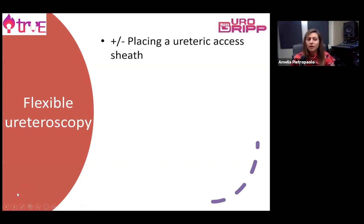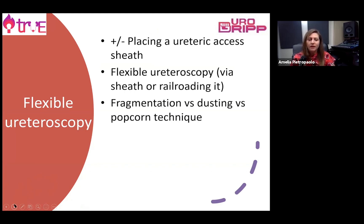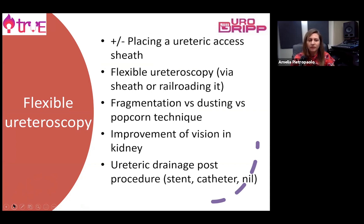Our flexible ureteroscope can be inserted through an access sheath or via a guide wire and can be railroaded with x-ray guidance. Fragmentation of the stone can be done with laser or other power devices, and the mode can be selected for fragmentation, dusting, or popcorning technique. It's very important to have good vision thanks to irrigation and to choose the best drainage method after surgery.